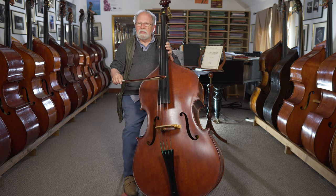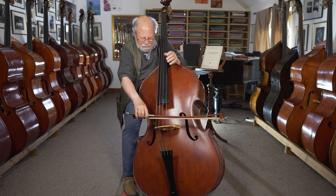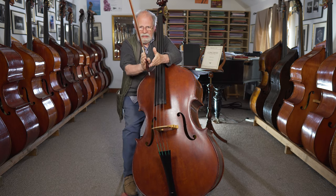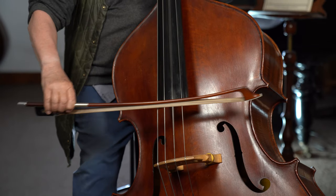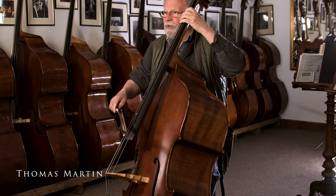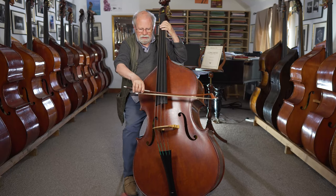Another thing we could think about is where we play on the string, because we've got a huge amount of tone colors we can make. The string amplitude goes down in a V shape, so if I play here — a lot of French composers use, instead of a mute, they put 'sur la touche,' which is here.